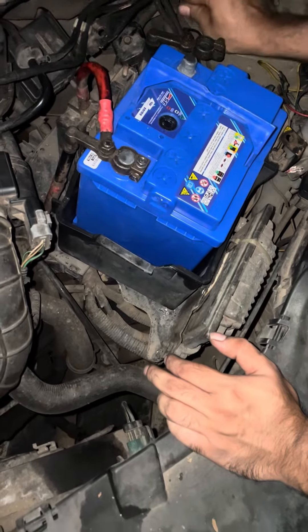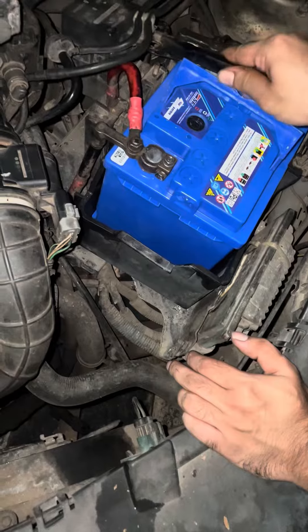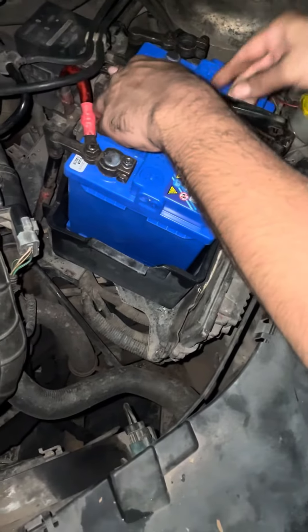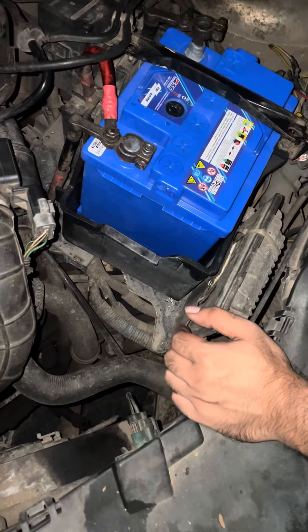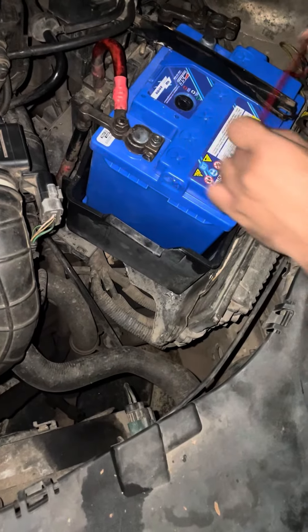The battery is in the box. The red cable is the positive cable and the black cable is neutral — it is positive and negative. The black cable is negative and red is positive.